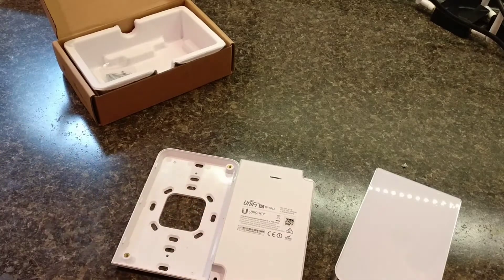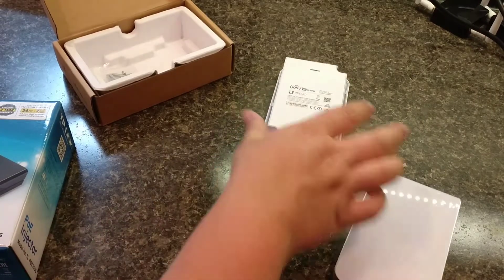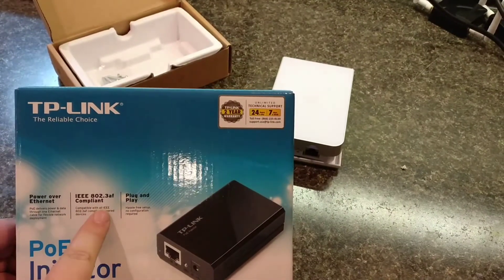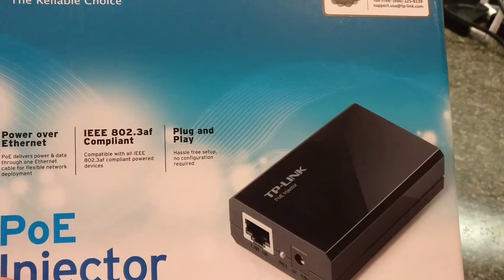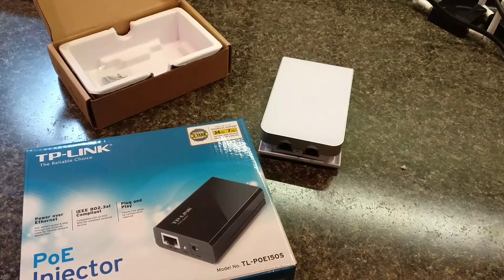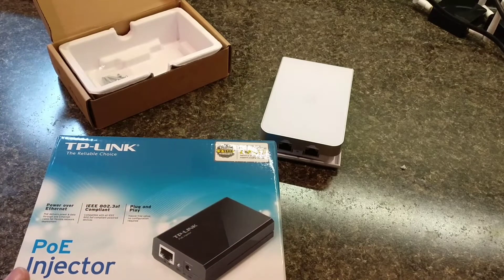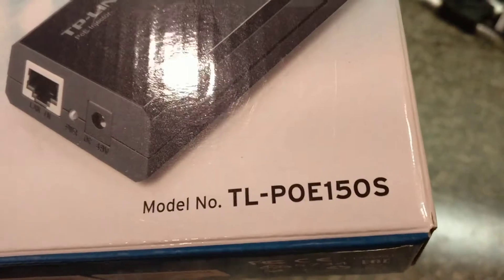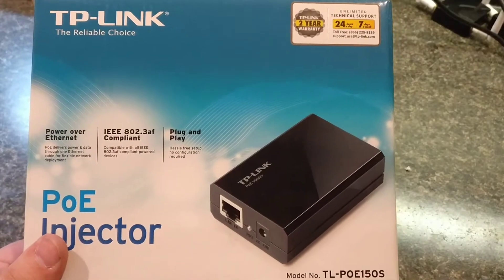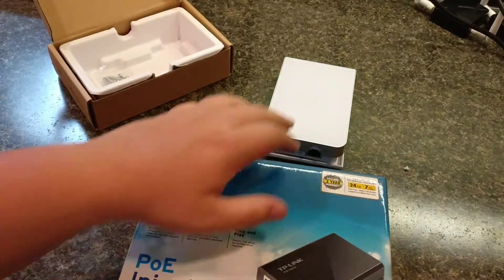One thing that I did notice — I didn't realize this at first. If you purchase this device, you absolutely have to have an 802.3af compliant PoE injector. I think this is because these units are meant to be used with a UniFi switch, but unfortunately I was just doing a single deployment so I won't need an entire switch. I just picked up this little guy here, the TL-POE150S I believe — it's basically a TP-Link PoE injector that is 802.3af compliant.